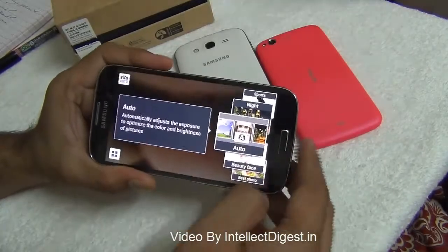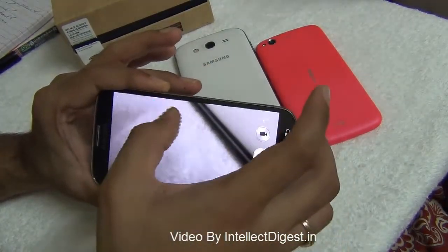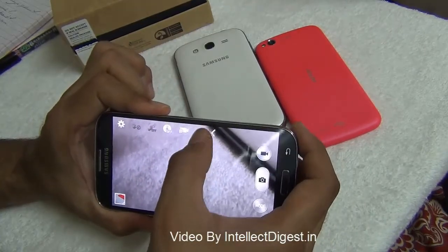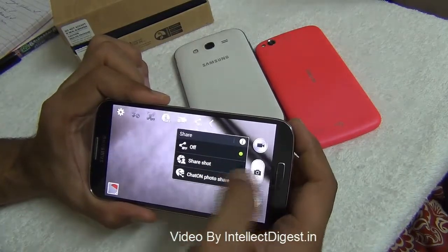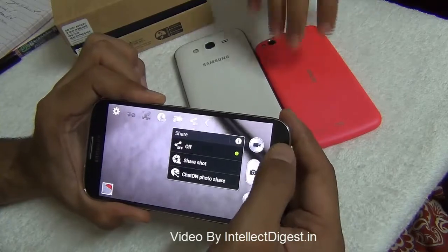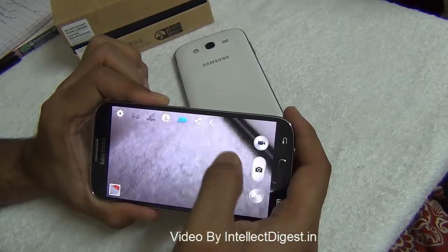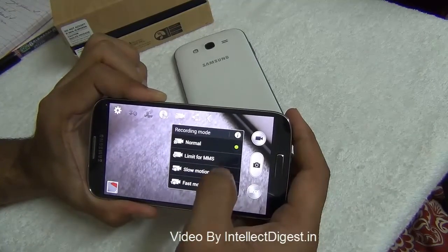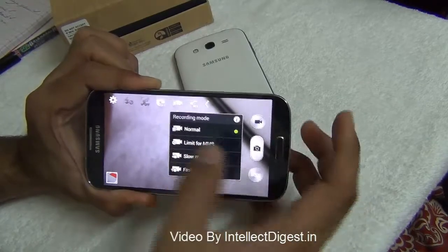That covers all the modes. Now for camera settings — you can control sharing so that whenever you click a picture it can be automatically shared on messengers, or use the share shot feature to share pictures directly with other people on Samsung Galaxy devices. You can also change recording modes to slow motion, fast motion, and more.